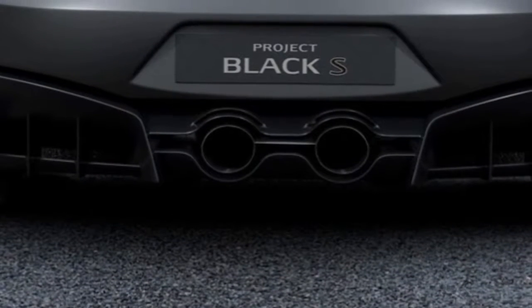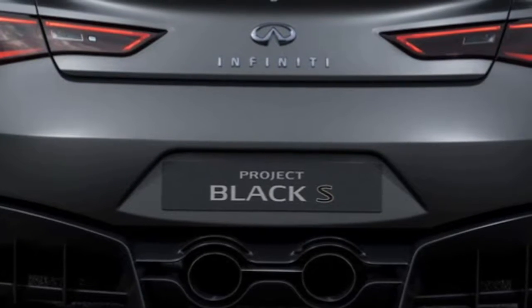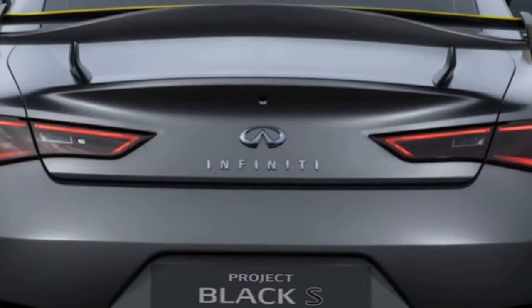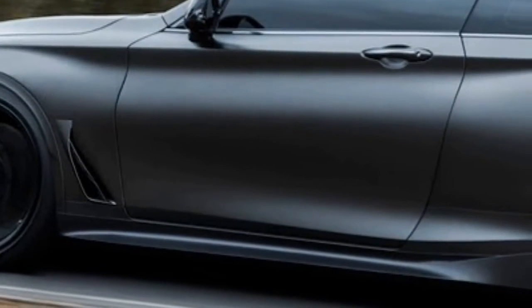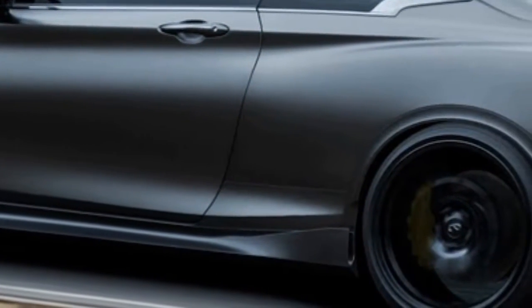Intrigued by what the future holds for the Project Black S, we quizzed Wonman. According to him, development is ongoing. More specifically, Wonman said that work is being done on making a fully functioning prototype. He stopped short of saying whether or not the vehicle will reach production.